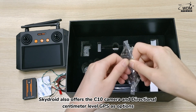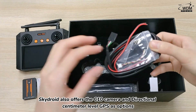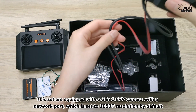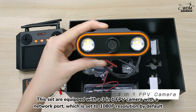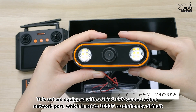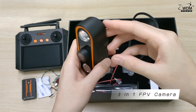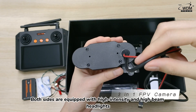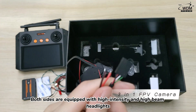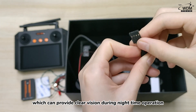SkyDroid also offers the C10 camera and the directional centimeter-level GPS as options. This set is equipped with a 3-in-1 FPV camera with a network port, which is set to 1080p resolution by default. Both sides are equipped with high-intensity, high-beam headlights, which can provide clear vision during nighttime operation.